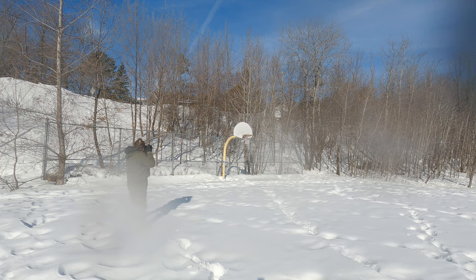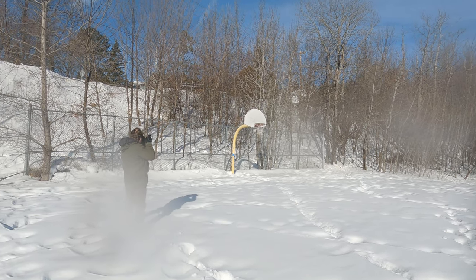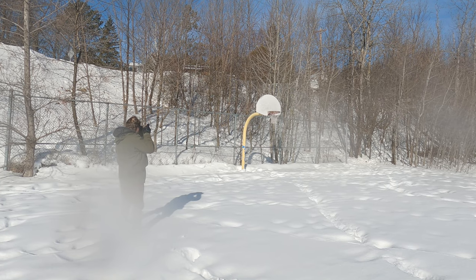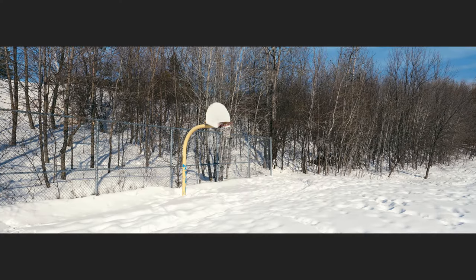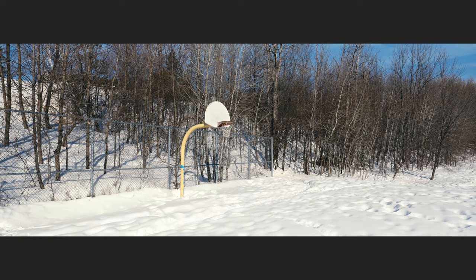Oh yes, now this is what photography is supposed to be about — the simple things in life. I think we're going to call this picture 'Hoop Dreams.' Let's keep walking.